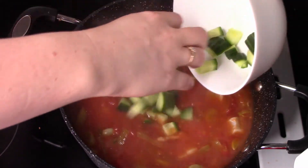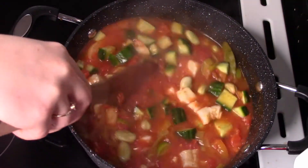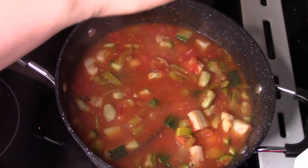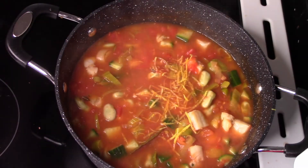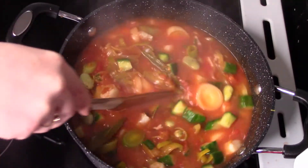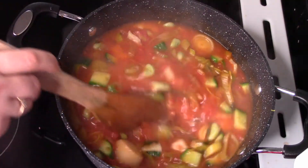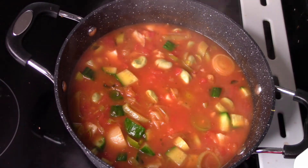Dodajemy surowego ogórka ze skórką. Takie fajne połączenie — na pewno takiego połączenia nie znaliście, więc to będzie dla Was nowość. Mieszamy. I ostatni składnik to otarta skórka z cytryny. Mieszamy całościowo i teraz parę minut musimy zagotować jeszcze, żeby esencja całego wywaru się połączyła i stworzyła nam fenomenalny smak zupy rybnej.